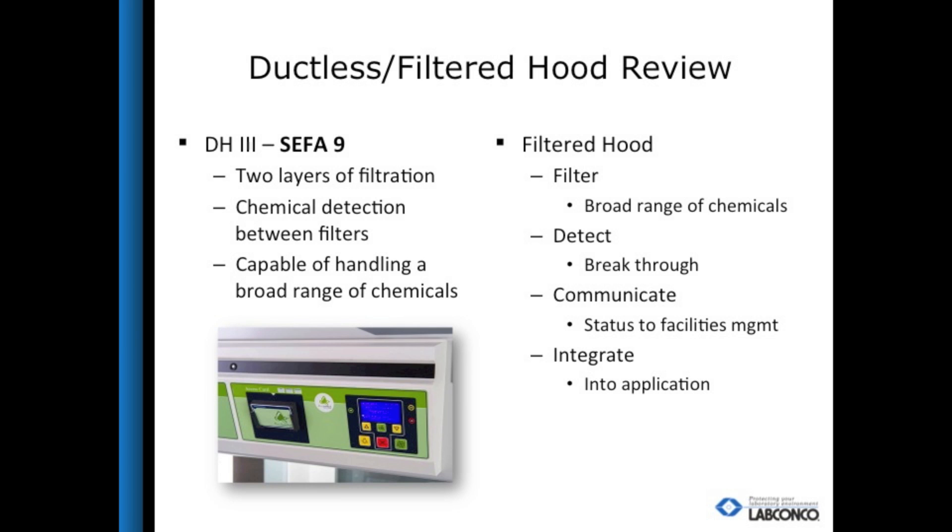A DH3 must have a secondary filter made of the same media and efficiency as the primary filter, and a sensor in between to ensure that if there is chemical breakthrough, the secondary filter can pick it up. To safely replace a ducted hood, a filtered fume hood must be designed for multiple users and usages. To do that it must filter, detect, communicate, and integrate. The filter must protect against a broad range of chemicals commonly found in research labs, such as solvents, acids, and bases. The hood should have a suite of sensors to detect when primary filtration stops. The status of the hood should be known locally and remotely by users and EH&S, along with the history of use and conditions. The hood must also integrate into the lab with the required application.